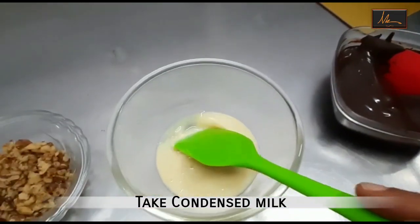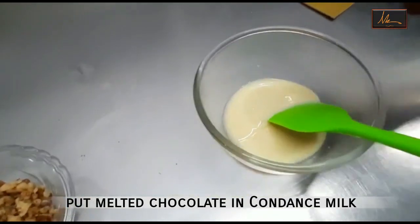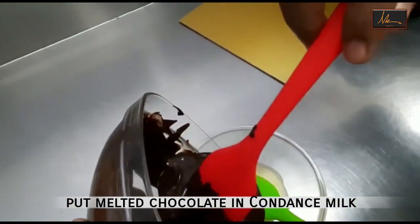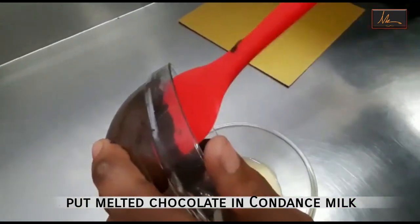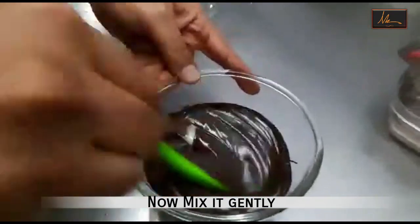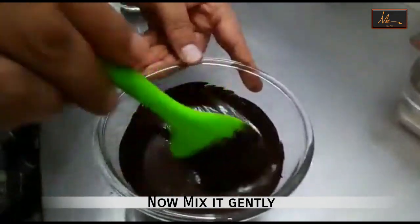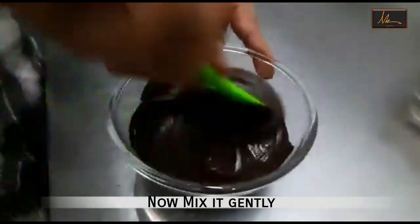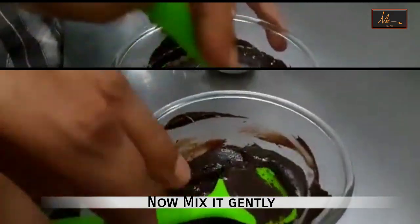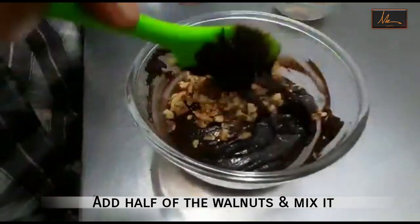In one bowl I have taken the condensed milk. I will put the chocolate and add it to the condensed milk. Now I will mix this together — mix it till it is well mixed and smooth. To this I will add half of the walnuts and mix.